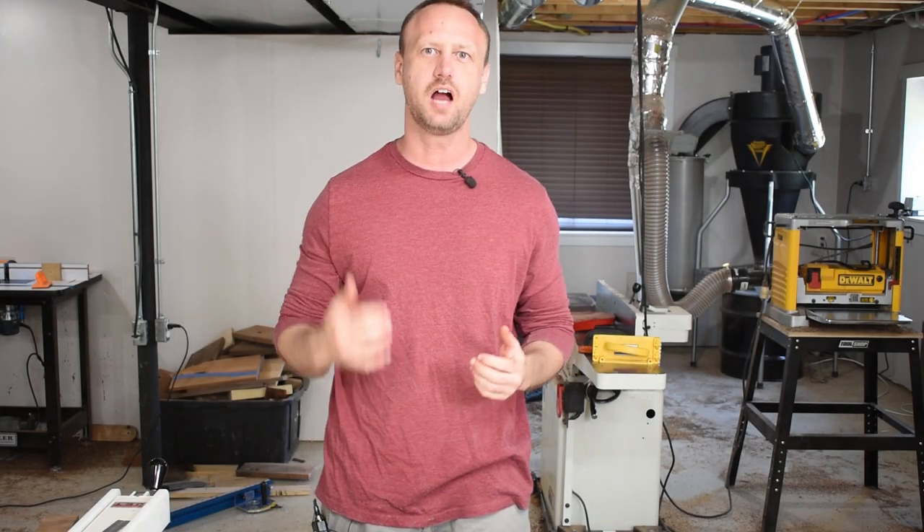What's up YouTube, welcome back to the shop. Today I'm going to take care of something that I've been putting off for a little while, but it needs to happen. I'm making a new table saw sled.